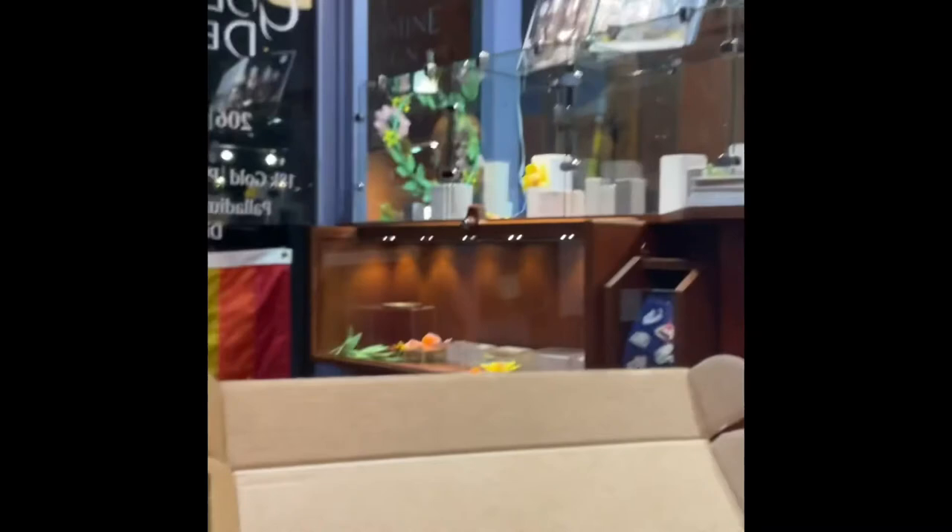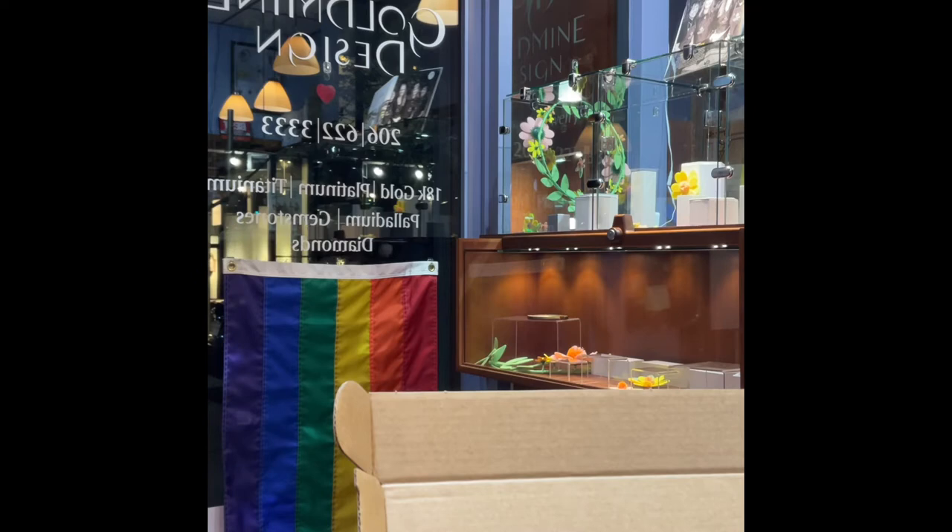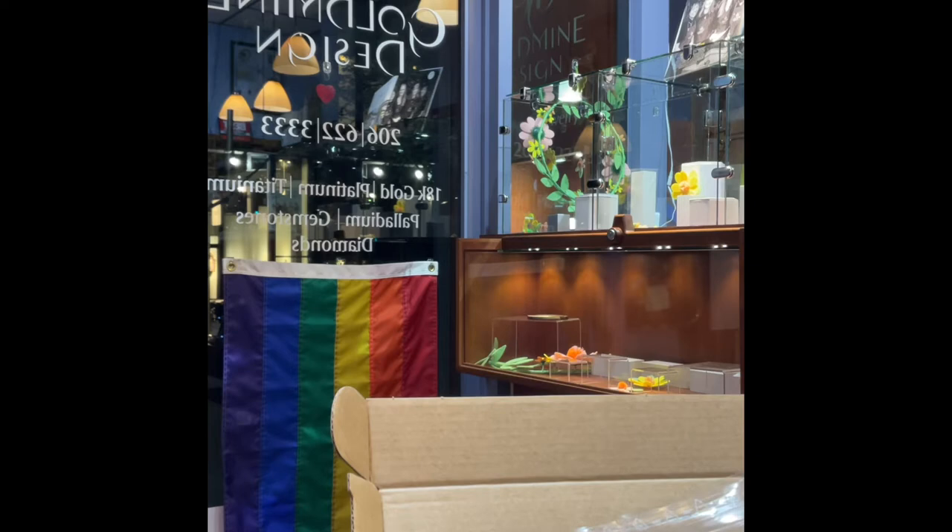Sorry guys, that's how you know this is a real video — I'm dropping stuff. Alright, what else do we have in here? Oh yeah, okay cool, this is fun.